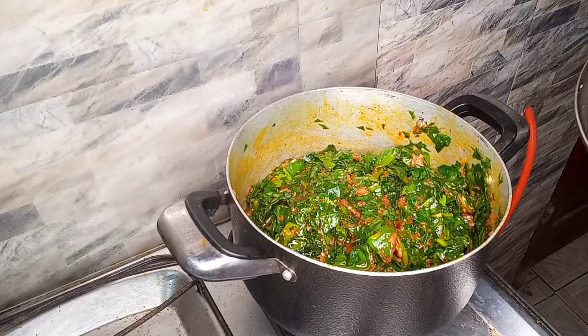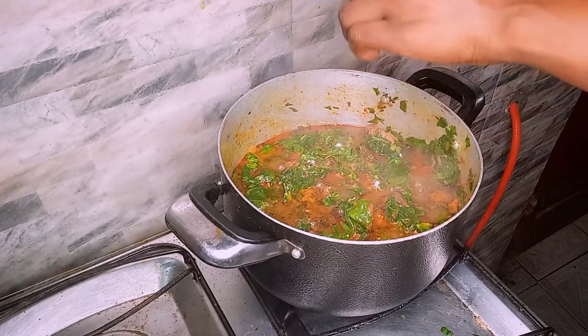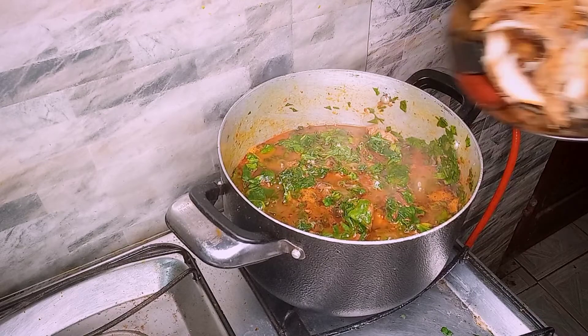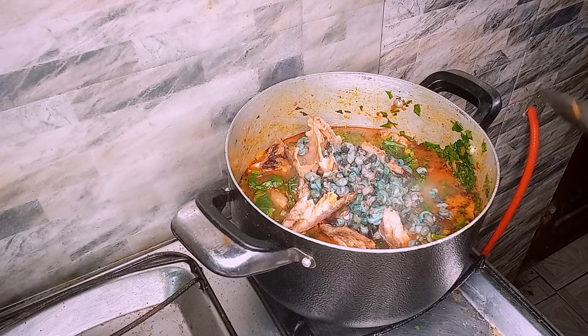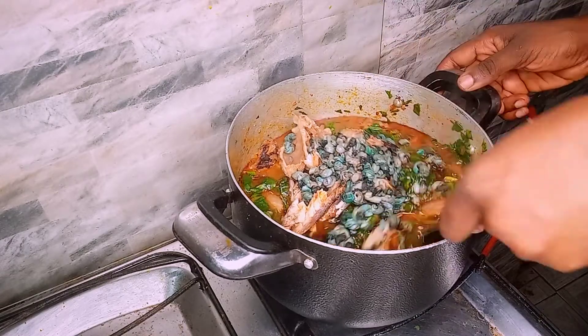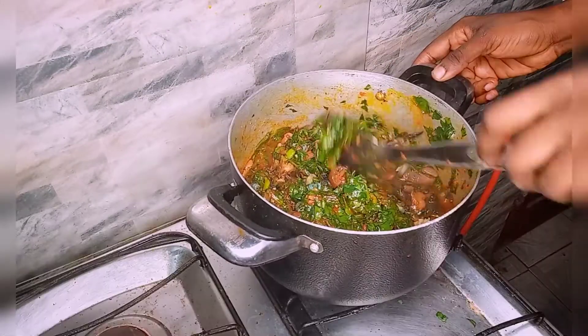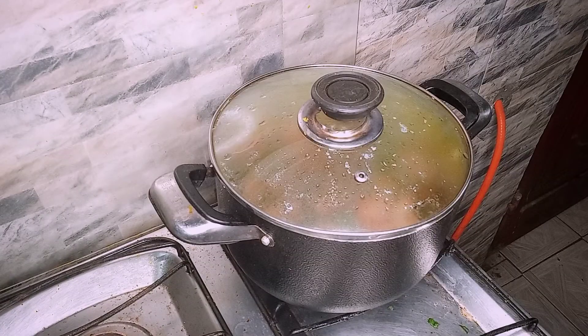The leaves are all in now. I'm going to add just a little salt because the leaf itself has salt content. I'm adding the periwinkle and then the smoked fish. We'll stir carefully so that the fish does not dissolve, and allow it to cook just a few minutes so the leaves do not become overcooked and lose their nutrients.